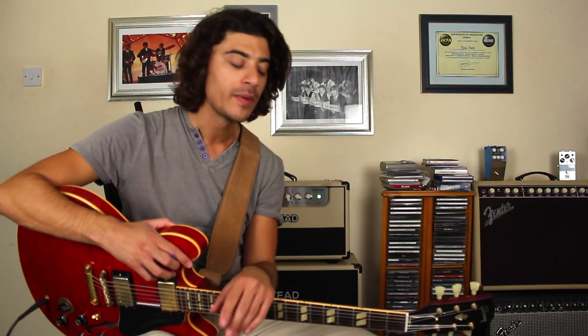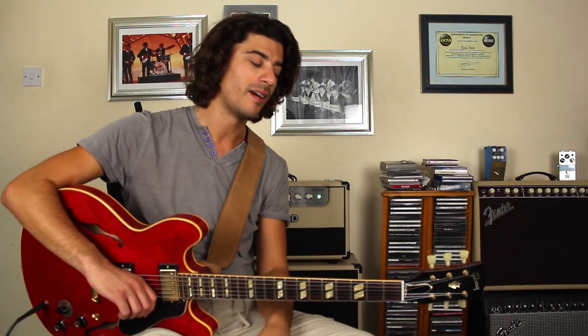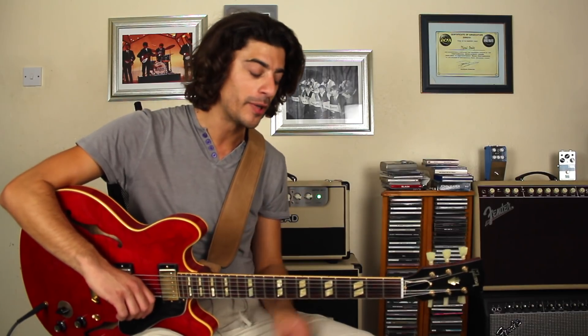I often talk about defining the thirds and how thirds are really important in blues, blues rock, or anything really. What I'm doing here — you can look at it as playing a major scale and throwing in this flat third to the major third, but with a cheeky bit of sliding. I love sliding. It gives it a cool little bit of personality, and I wanted to show it to you.